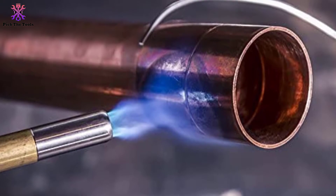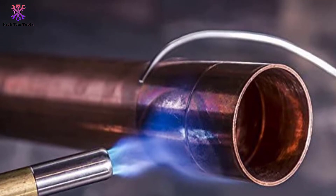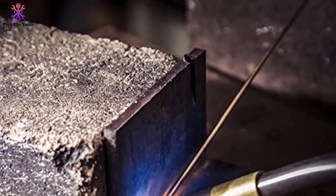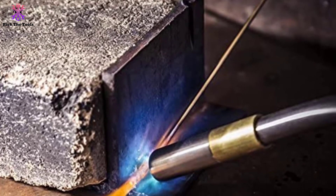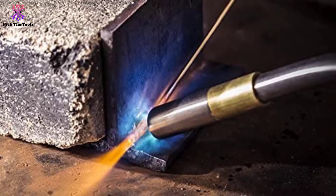The torch head is made of heavy cast aluminum material and is recommended to use with map pro type fuel. As it is a head only and is a bit heavy, after pairing with a gas tank it becomes heavier, hence it is less portable. Its functionality is limited to light welding only — for heavy welding, check out other torches on this list.